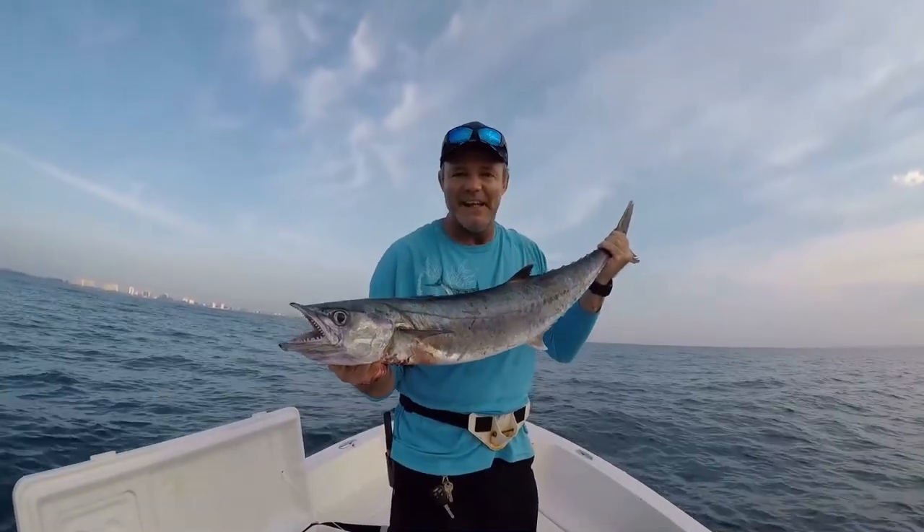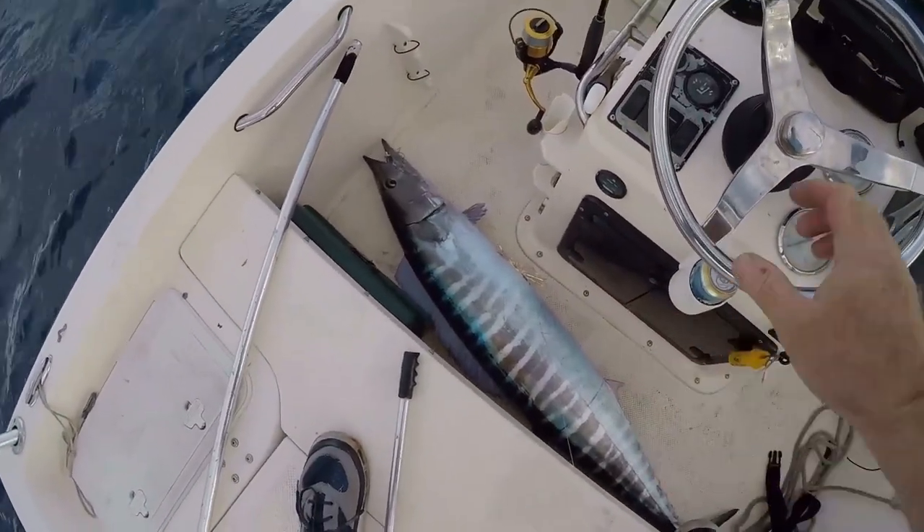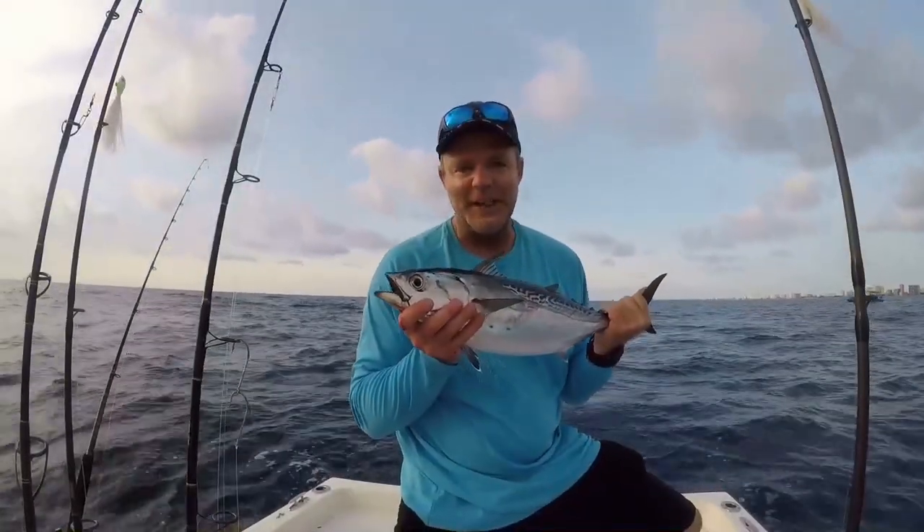The fish you should be looking for when trolling spoons are usually reef predators: Barracuda, King Mackerel, and most definitely over the deep edge of the reef you can catch Wahoo on drone spoons — and as stated earlier, Bonita. They will eat drone spoons all day when they are thick and migrating through. I recommend staying over the reef when trolling a drone spoon, anywhere from 30 feet out to 300 feet, looking for Bonita, Barracuda, Kingfish, and Wahoo.